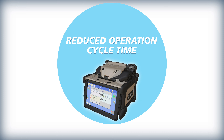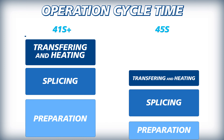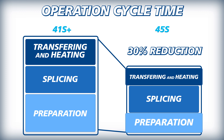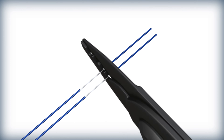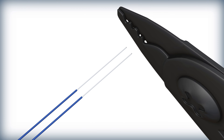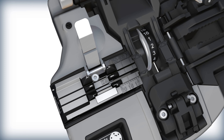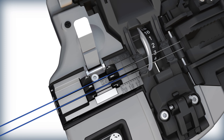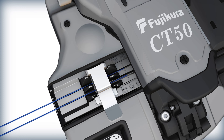The kit shortens operating cycle time by speeding up fiber preparation, loading fibers into the splicer, fiber transfer to the tube heater, and by lowering splice protection heat time. Two 250 micron fibers can be stripped simultaneously with the SS05 fiber stripper. Likewise, the CT50 fiber cleaver, fitted with a dual fiber adapter plate, can then cleave two fibers simultaneously.